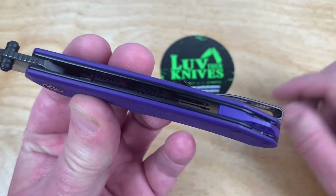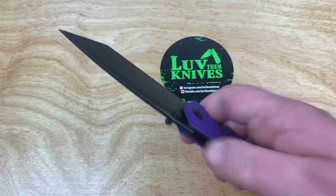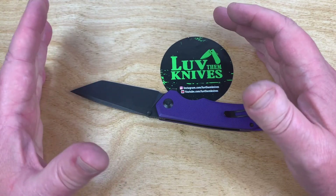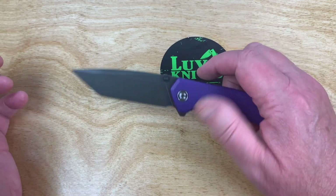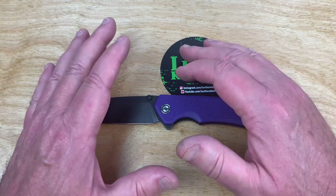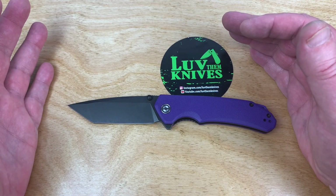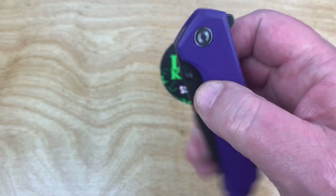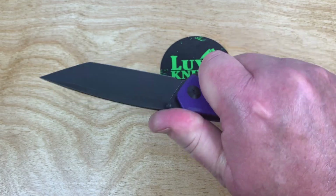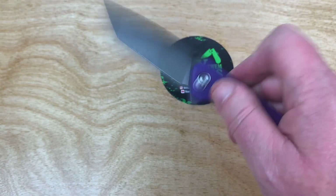Look at these liners — they're not nested. They're solid. For as inexpensive as it is, because you can get yourself into a $100 knife in the Civivi line — like the Cogent, green Micarta, Damascus blade — you're going to be in the $80 to $90 range. This is about half that. You can throw it down, pick it up, and not worry about it.